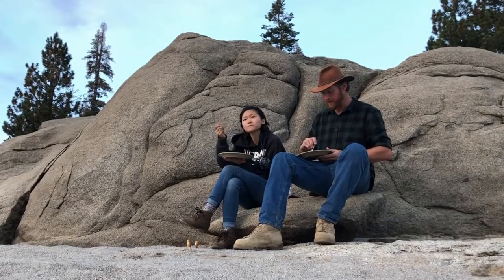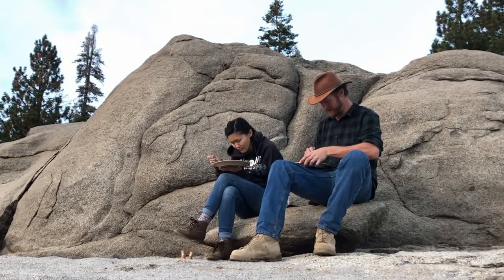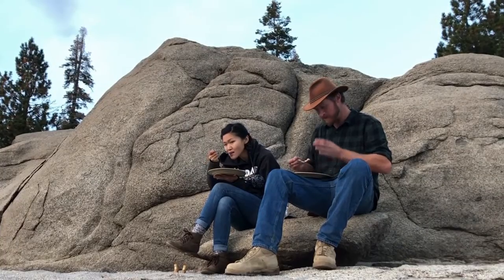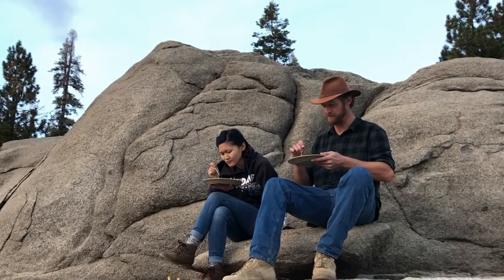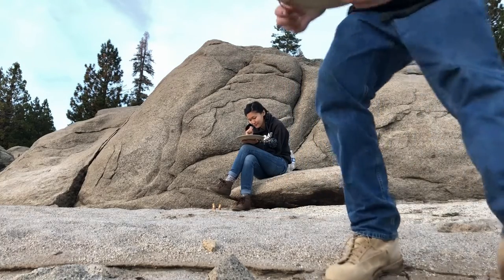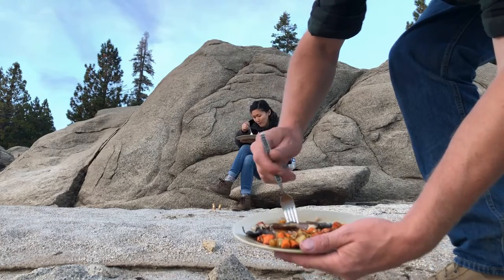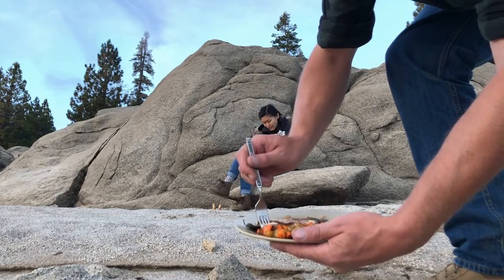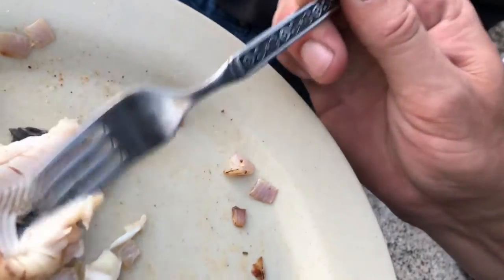Mmm. Oh yeah. Meat is just falling off the bone. Skin is nice and crunchy. You can already tell. Give this a try. Oh yeah. The shallots, the shallots. Oh that's so good. But yeah, that's perfect. Come off the bone. There you go. Perfect. Some shallots and cheese. Oh my goodness. Ooey gooey cheese. Shallots. Fresh trout.